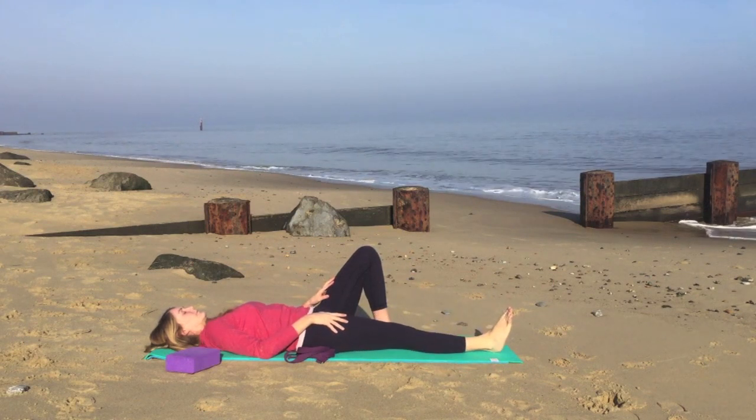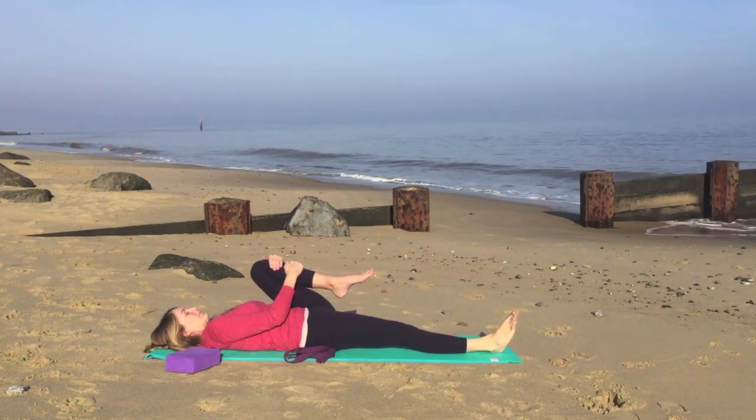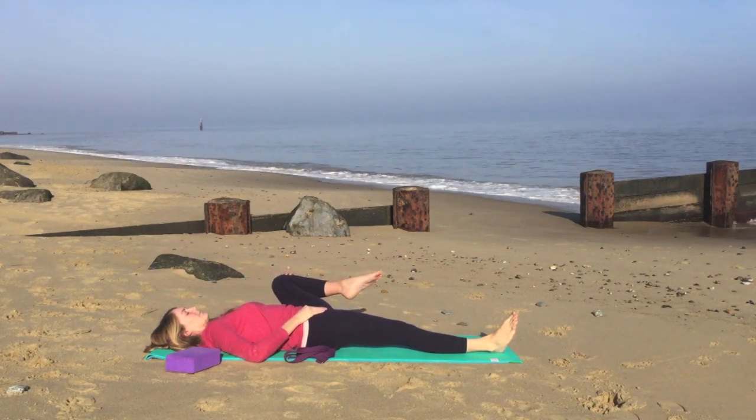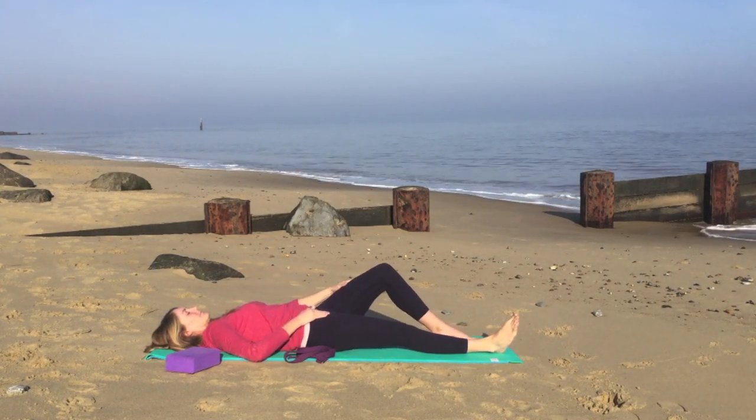Lower the right leg down, straightening the leg, and then we'll draw the left knee into the chest. Give it a good hug and then when you're ready, we're going to circle the left knee.